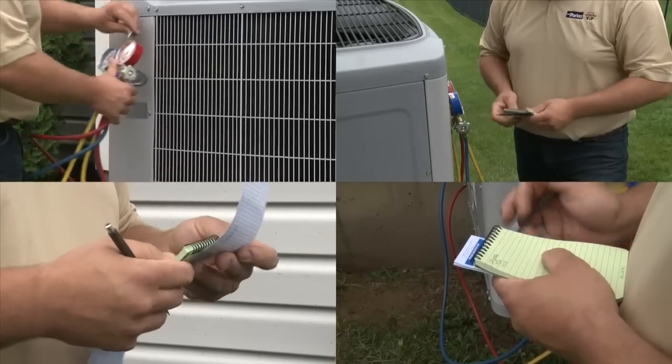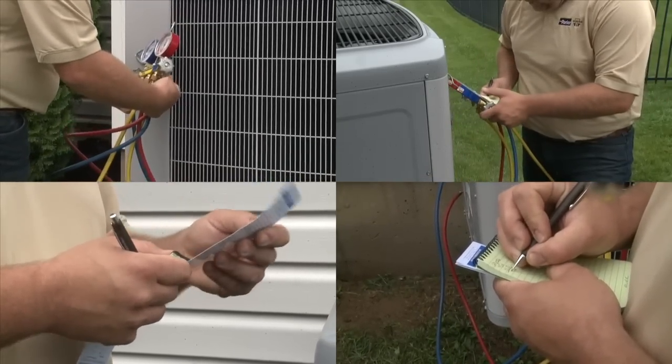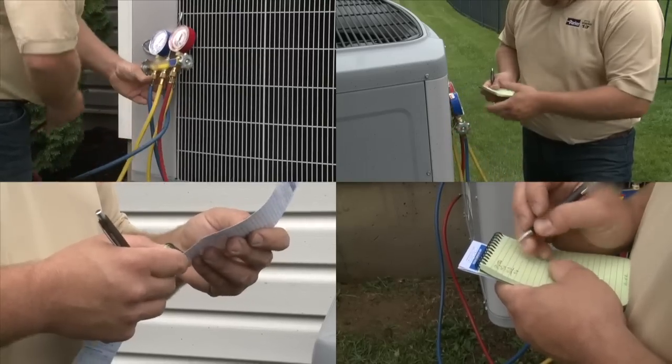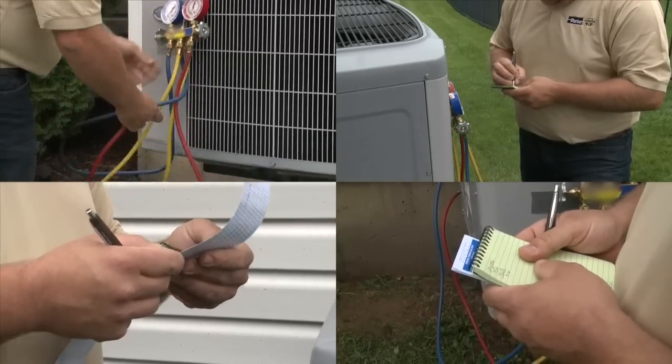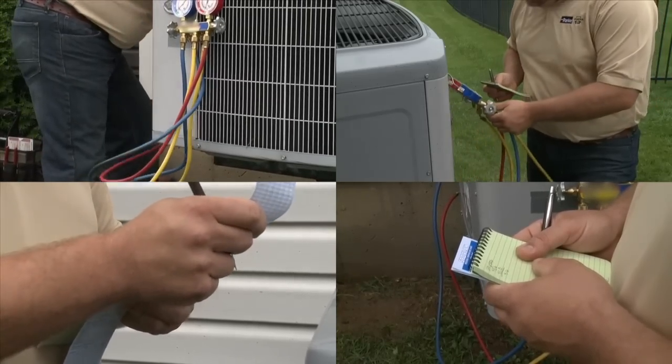Calculating superheat and subcooling requires cumbersome equipment, writing down temperature and pressure readings, converting pressure readings using a PT chart, and finally subtracting totals to arrive at actual levels. Until today.